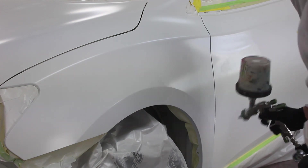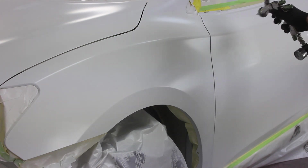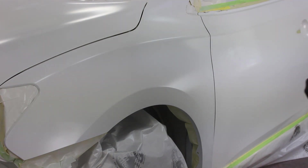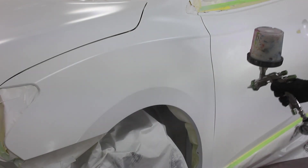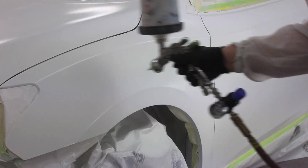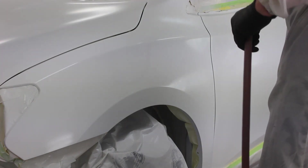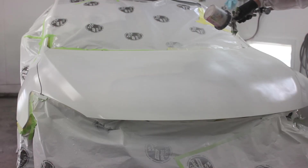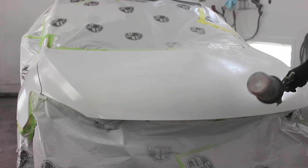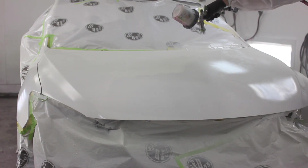Now I'm going to be applying my base coat. I'm going to do my blend first and then go over top of everything — it's going to be about two coats to get full coverage. Since we're working with a three-stage, the idea is we apply a solid color — the solid white — and once that's dry we apply the pearls over top of it. Each time we're going to blend it out, so I'll blend out my white here and then blend my pearls a little further beyond that. You want to make sure you have full coverage with this white.